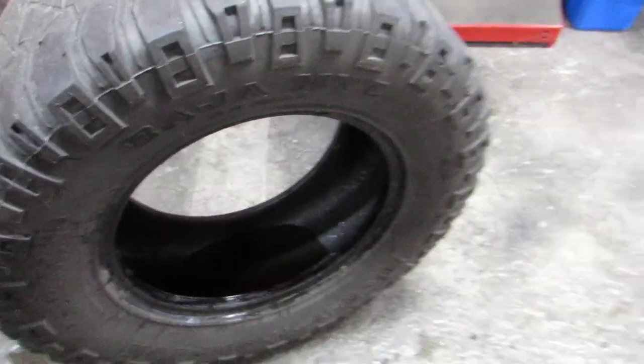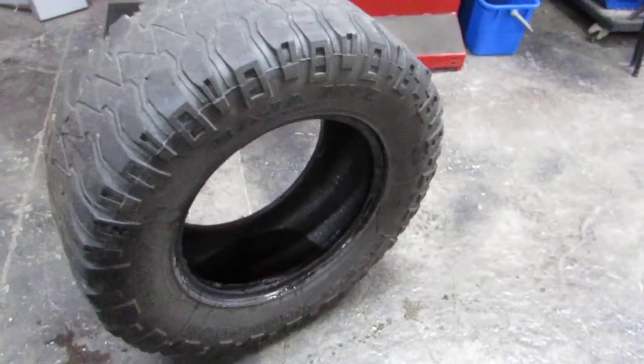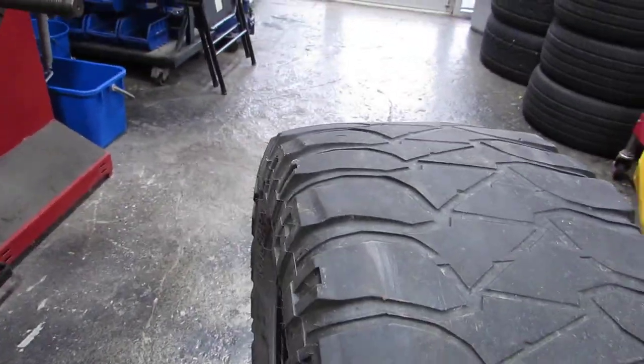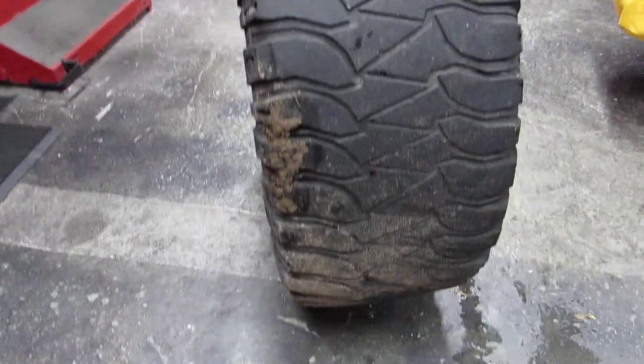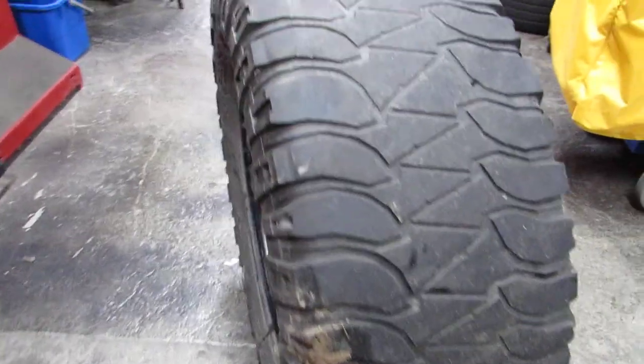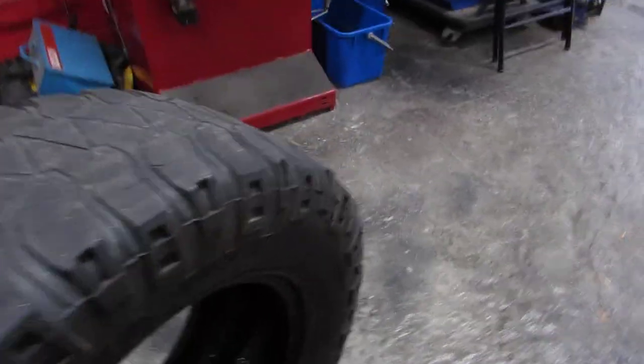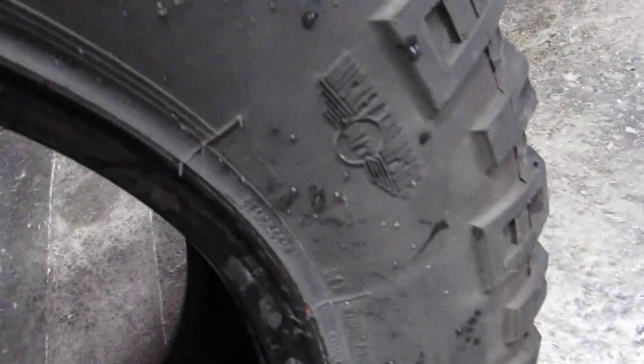The customer replaced these tires. We sold them for close to 300 bucks mounted and balanced out the door. He liked them — they're a great tire. He had no negative reviews; he loved them. Because when you buy Mickey Thompson, you're buying the name. Mickey Thompson — the customer is happy.